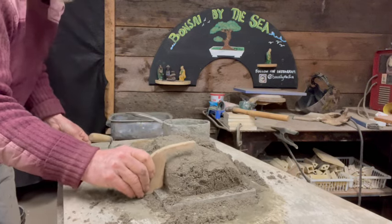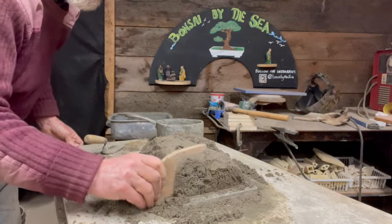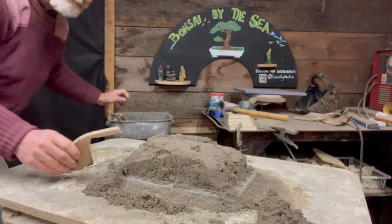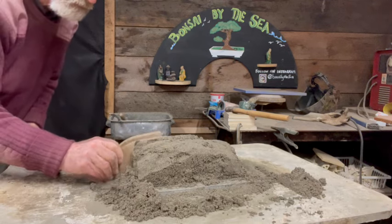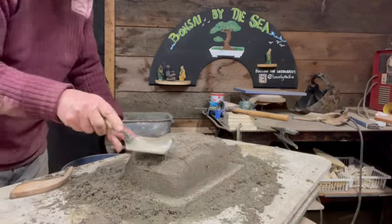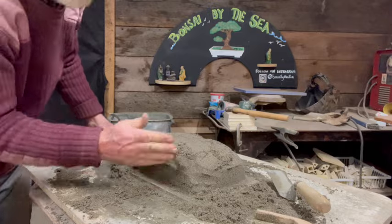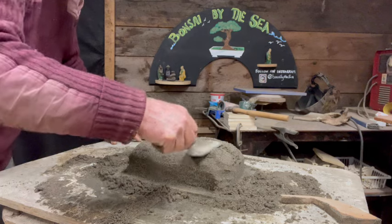It also lets the tree frost-heave upwards if it freezes in there, so that's a pretty important thing to build into your jig. It's a real combination of using the trowel and your hands. There has to be enough water in the sand to make it stick together. On this one where we're going to use form boards, having the exact right water content isn't as critical — you can make the sand a little wetter, which makes it easier to get the shape.